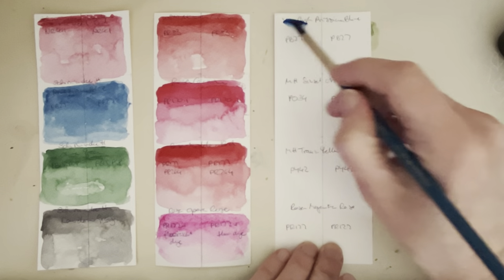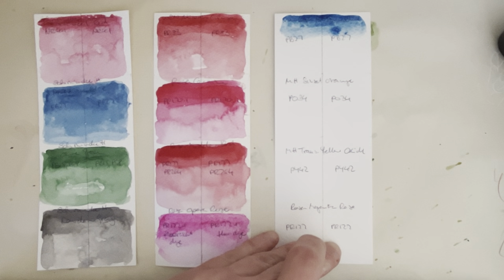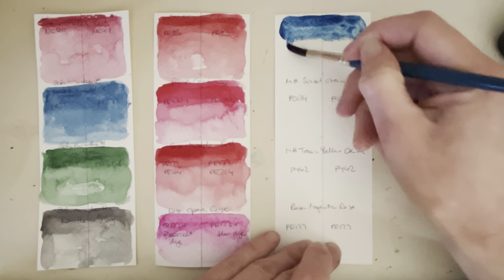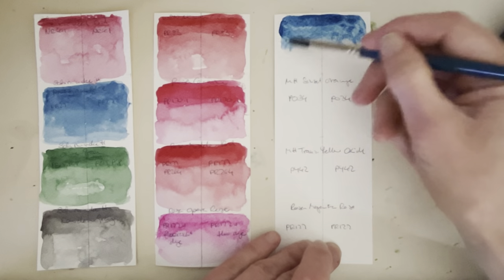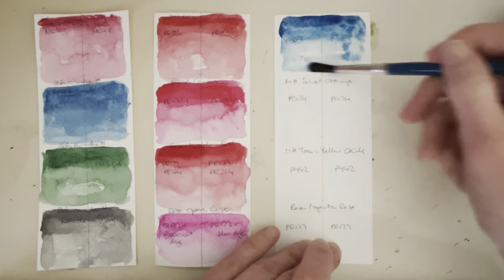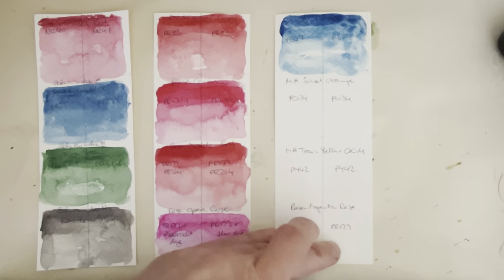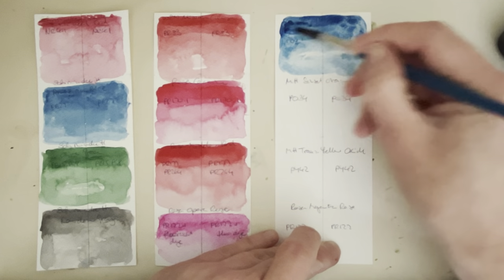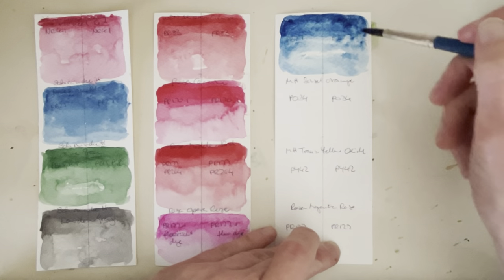This is the Van Gogh Prussian Blue PB27, and this is the one that's been in the window the longest — since December last year, actually. I'm pretty sure we will be seeing more changes when I show the strips that have been in the window for one, two, and three months. There wasn't that much of a change after one month, but there was a noticeable change after two months.